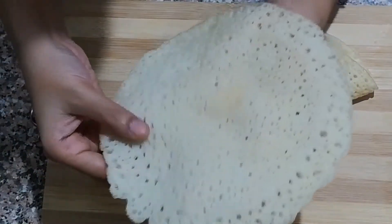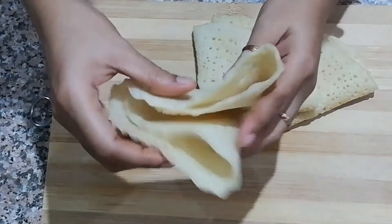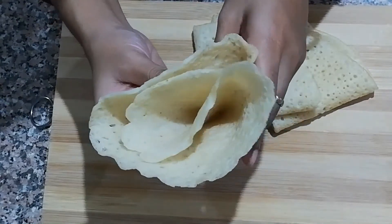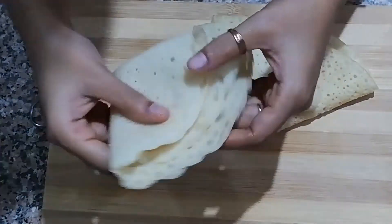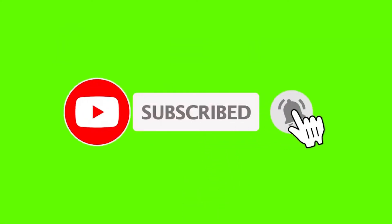You can see the softness of the pancakes. Try it in your kitchen and make your family members happy. If you like my recipes, don't forget to share and subscribe to my channel. Thanks for watching. Till then, stay safe, eat healthy, bye bye.